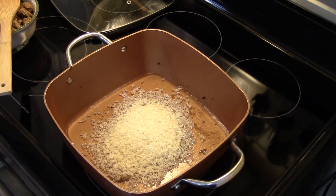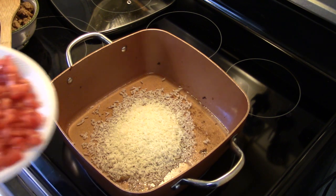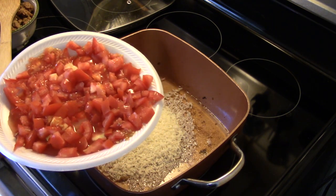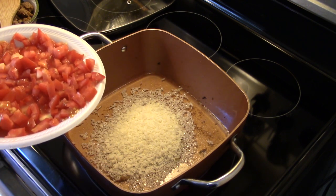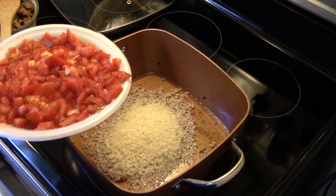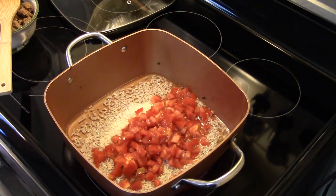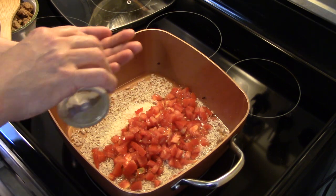I have two fresh tomatoes that I diced up and I'm going to add them in. If you want to use canned diced tomatoes, you can do that, but only put a half a cup of water in rather than a whole cup, because you have to compensate for the juice that the tomatoes are packed in. I'm going to put a half a teaspoon of cumin in here.